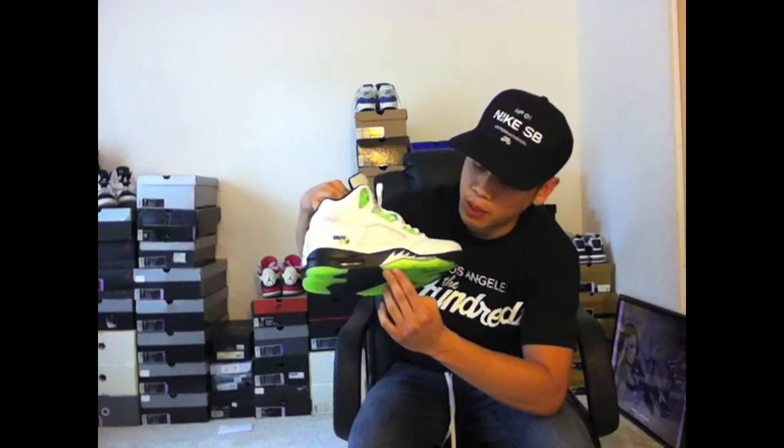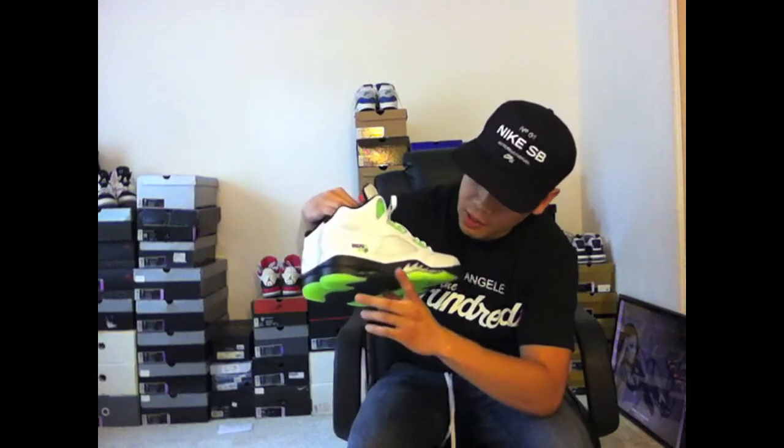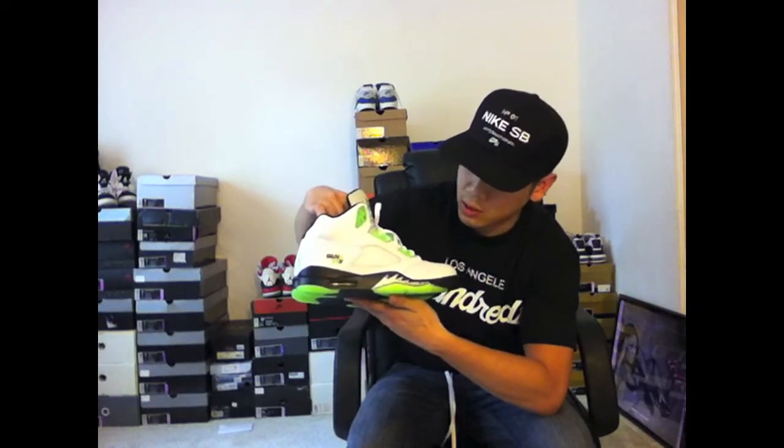There's a black mid panel, metallic silver shark teeth with black splatter. The air unit on this one is that bright green as well.